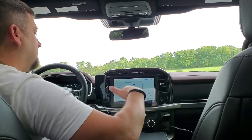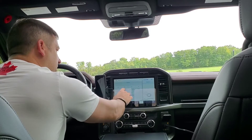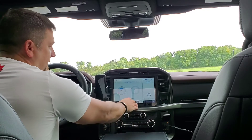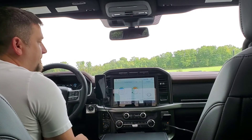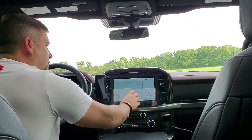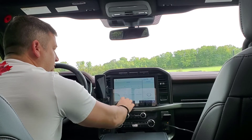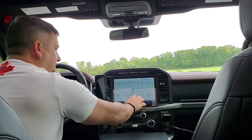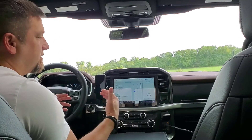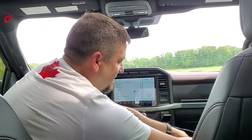I basically have the generator on — you can see the power on board here. Go into settings, turn on the Wi-Fi hotspot, back into settings, go into vehicle settings, turn off the 30-minute idle, turn on the eco idle, and I'm good to go.